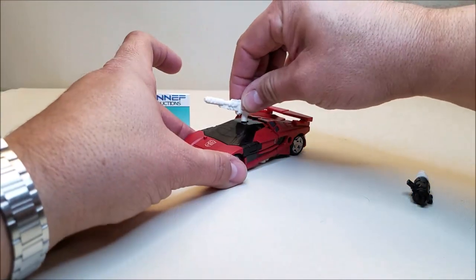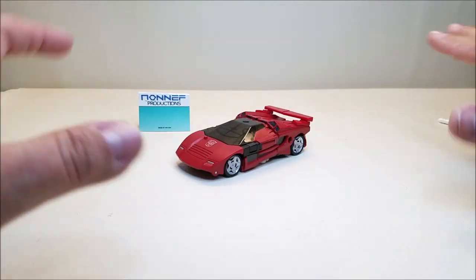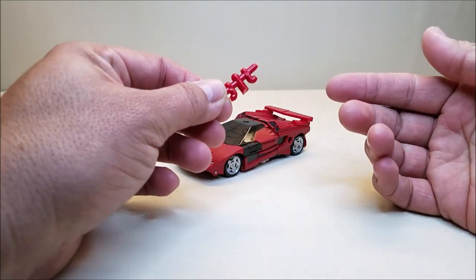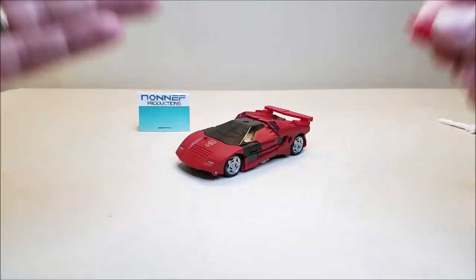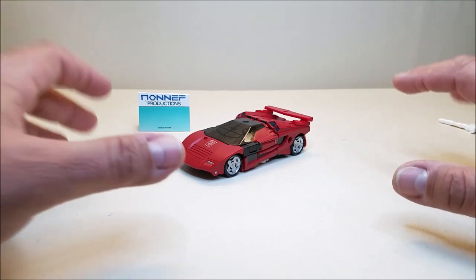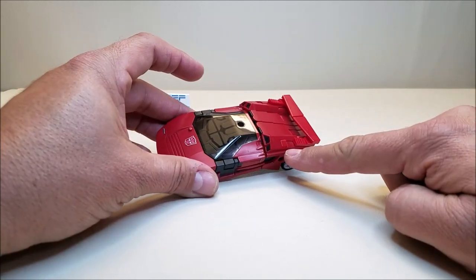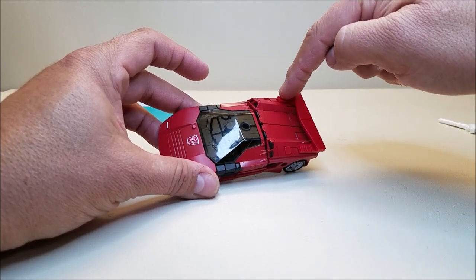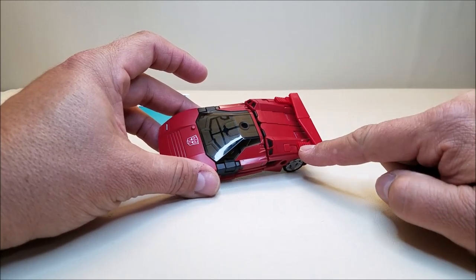Let's focus on the Siege Lambo Spoiler Set. You can get these in colors for both Red Alert and for Sideswipe. I don't have Red Alert — I obviously got Sideswipe, so that's the colors that I got. This came on a little sprue, just like a model kit. You cut the pieces off and there's some minor assembly — very little assembly. This one comes with six pieces: the two plugs that are going to go right here to cover up these little ports on the back of the vehicle, the two clips that are going to plug into the back with the spoilers, and then the spoiler halves themselves.